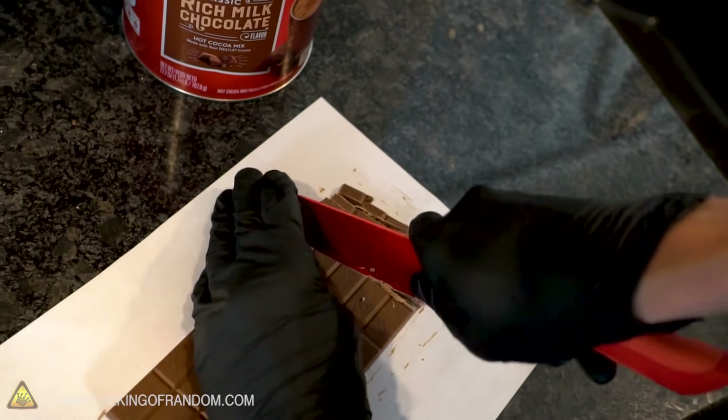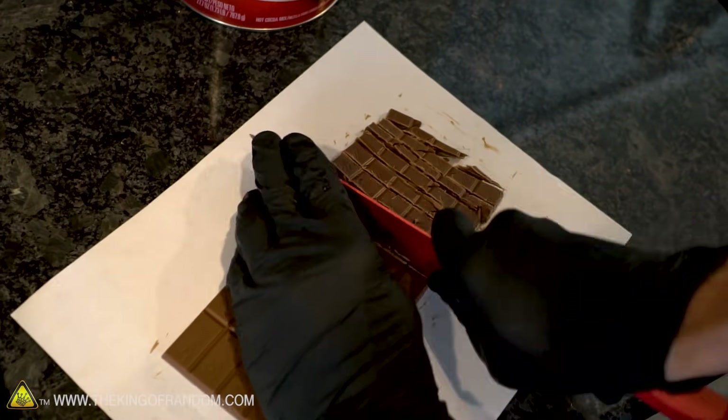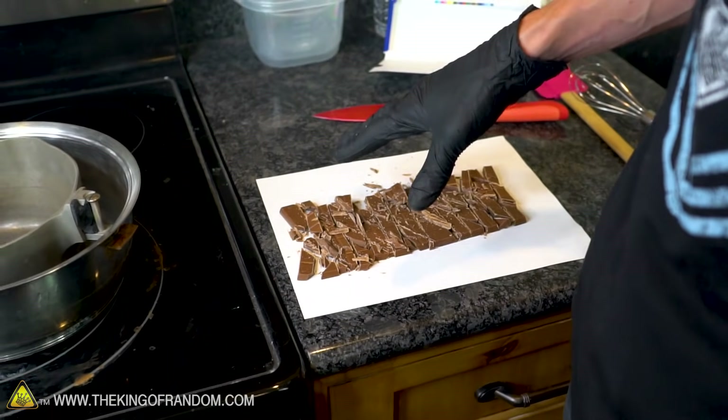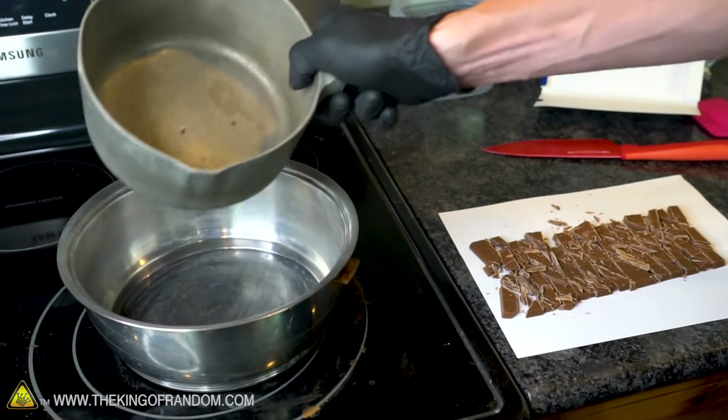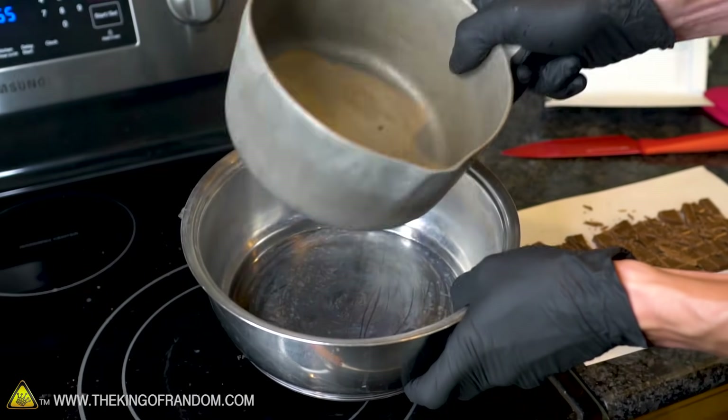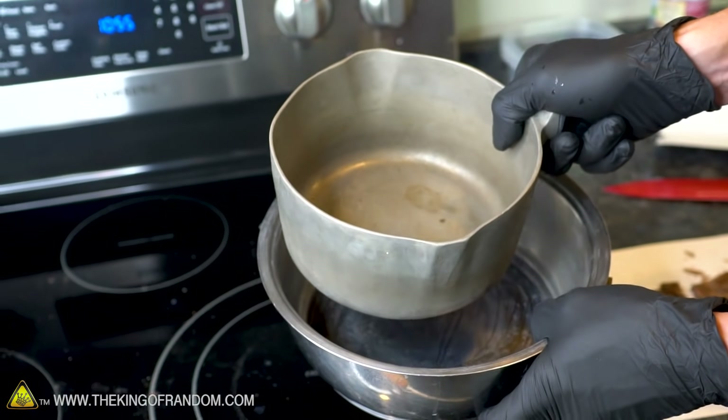Let's start by chopping up our chocolate bar into a bunch of really small pieces. We want to melt all of our chocolate in a double boiler — that's when you take one pan and put it in another pan that's full of water. This prevents the pan with the chocolate from overheating and burning your chocolate.